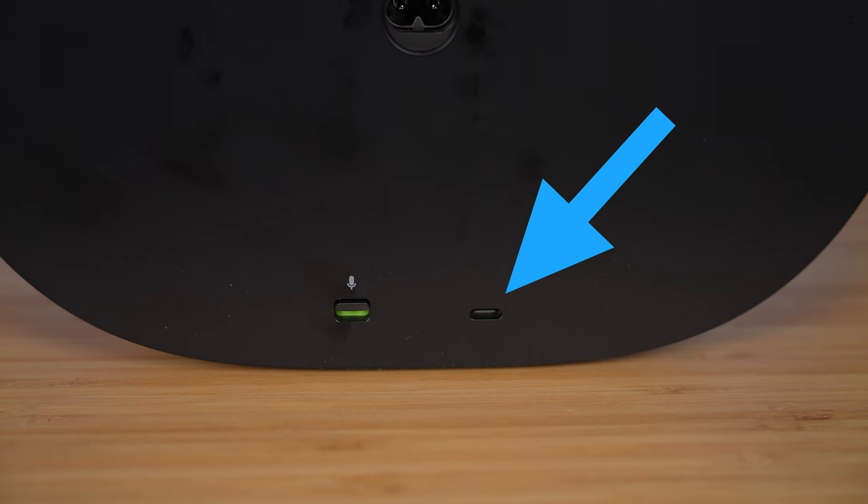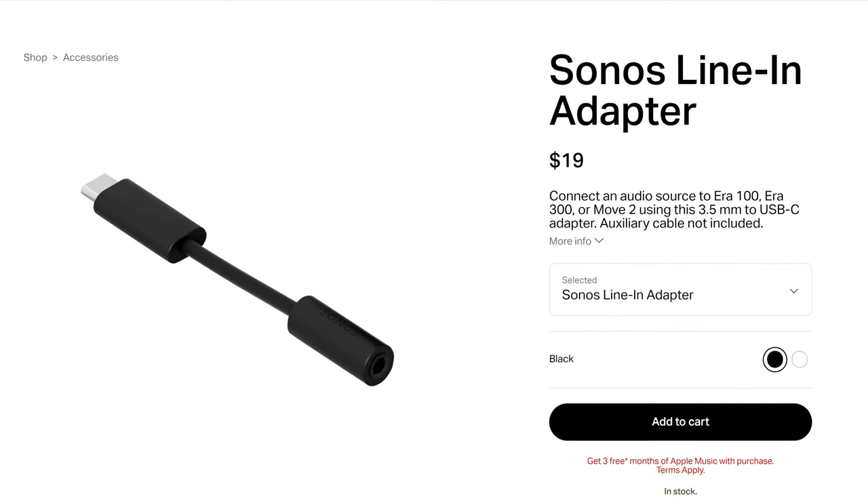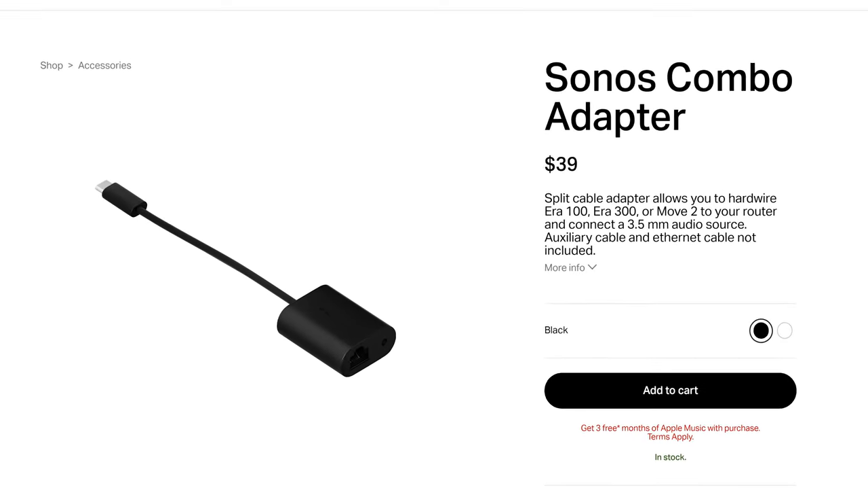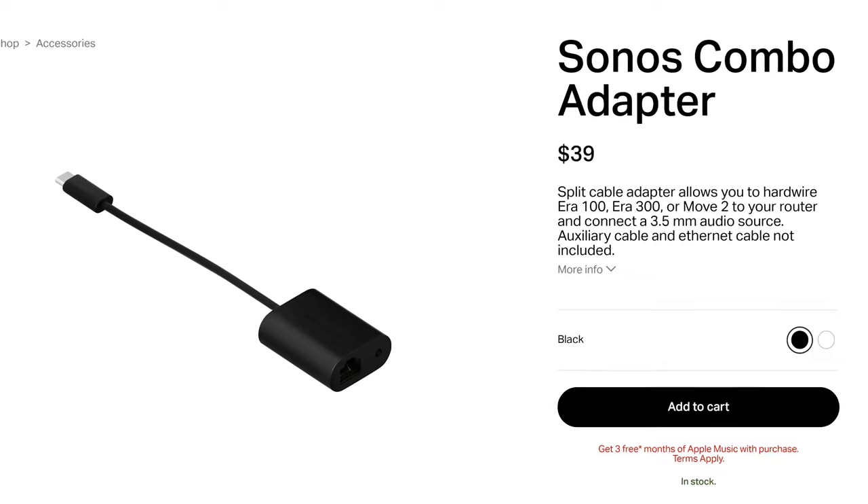It's extremely refreshing to say that they're finally including Bluetooth capabilities on their new smart speakers. Yes, Wi-Fi audio streaming is better, but having the option to use Bluetooth is a big plus. The USB-C port can serve multiple functions — you can use a USB-C to line-in auxiliary adapter to play audio directly through the speaker with a cable, or you can use Sonos's combo adapter which has an ethernet port and auxiliary port, both sold separately. This honestly seems like an Apple move, requiring you to use an adapter to get any function out of the USB-C port. Why not just include an auxiliary port and ethernet port on the speaker itself?